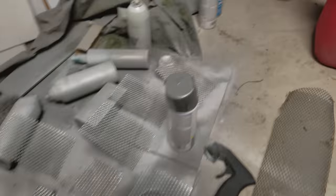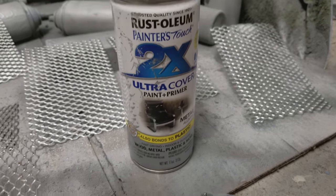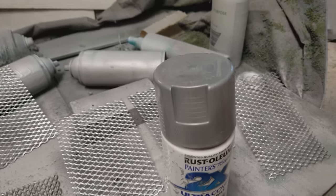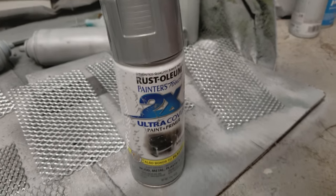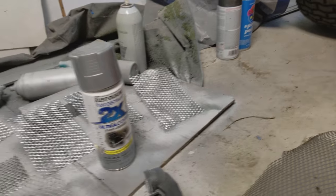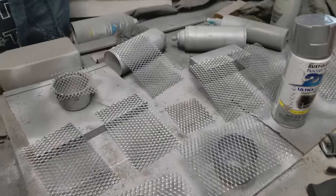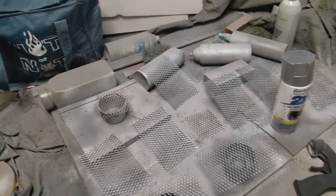Then what I did is I bought some Rustoleum ultra primer paint, everything all in one. I bought this metallic metal paint — it's good on wood, metal, and plastic. You could definitely use it for this, but you need to make sure you're working in a well ventilated area.